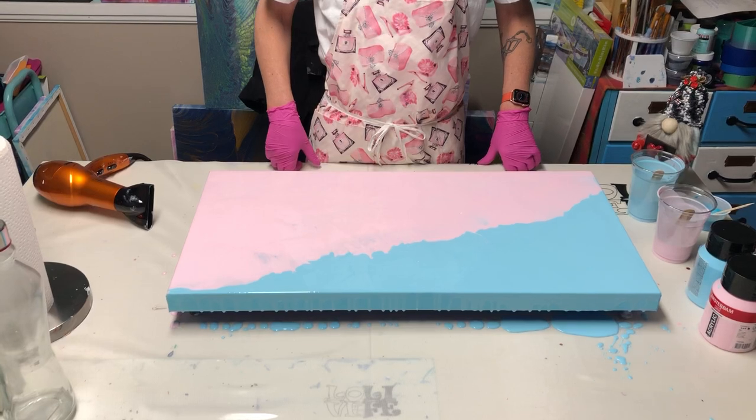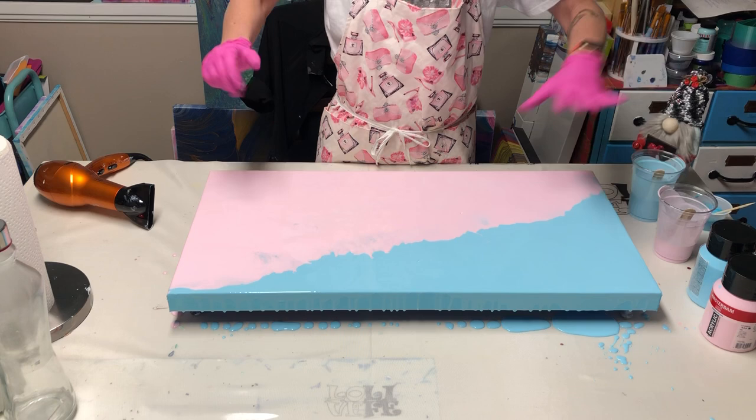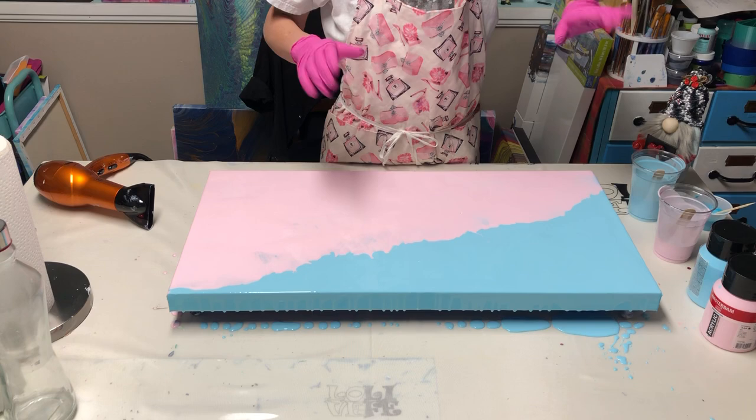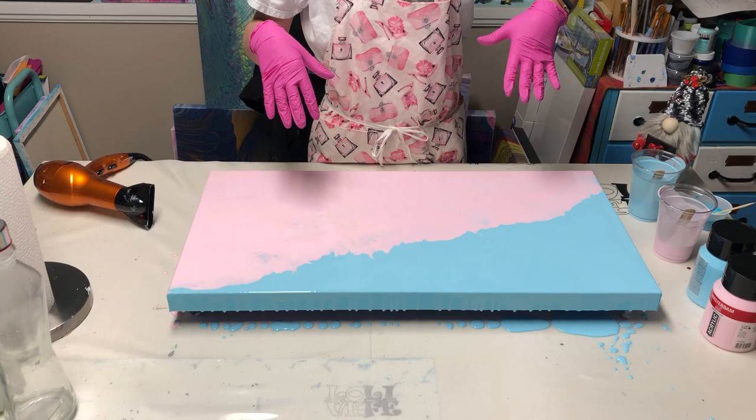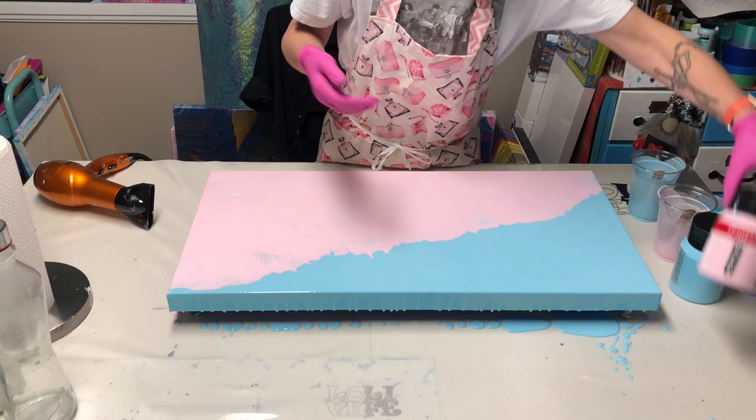Hey y'all, it's Krista. So I've got spring on my mind and I'm gonna do a Dutch pour. I'm using a bunch of leftover paints that I just watered down. For my split canvas I'm using Amsterdam sky blue light and Amsterdam light rose.